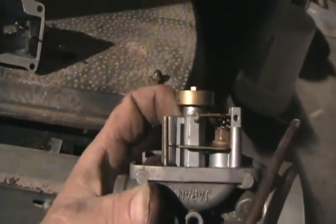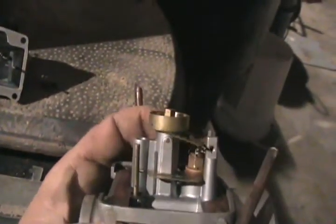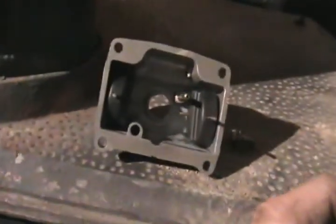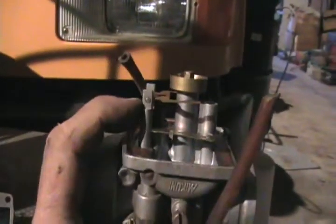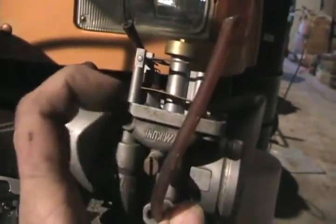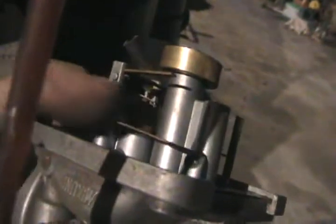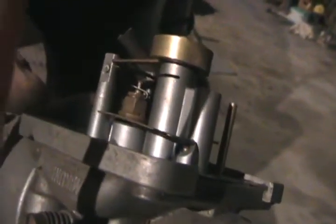While it's apart, check that this lever moves freely for the needle and seat adjustment. Depending on the style of carburetor, when you hold the carburetor upside down, it's got the float on there, and the floats should be parallel and level with the base of the carburetor. You can adjust that just by bending that little tab above the needle.